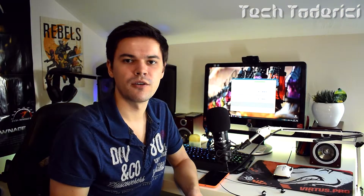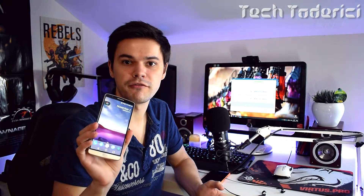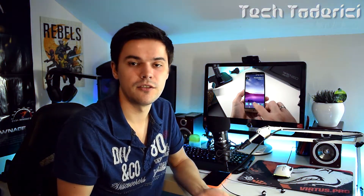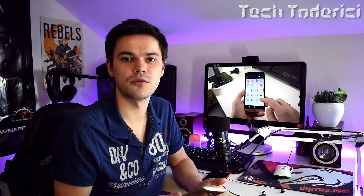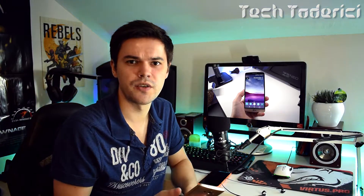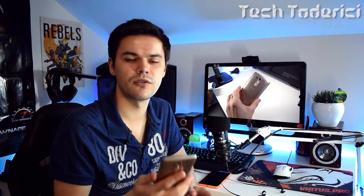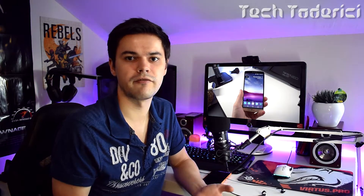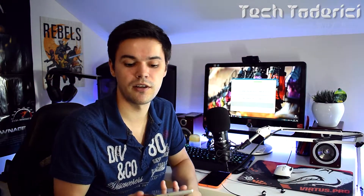Hey, what's up everyone, welcome back to another video. So you want to get the new look of the Pixels, the new Google phone, but you don't have the money to buy it? Today I'm gonna show you how to get a close look to the new Pixels with the launcher. The steps are very easy — don't need to install new ROMs, don't need root. You won't get the functions of the new Pixels, but you'll at least get the look.